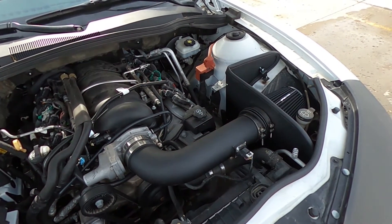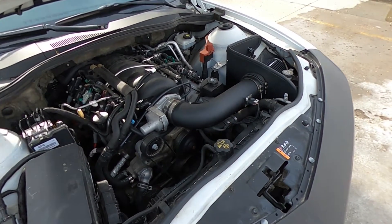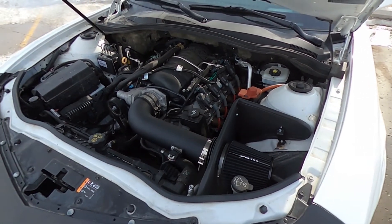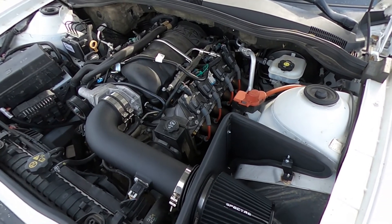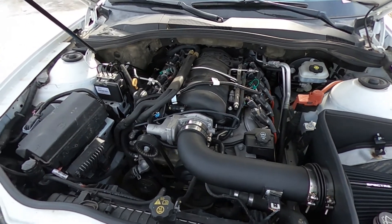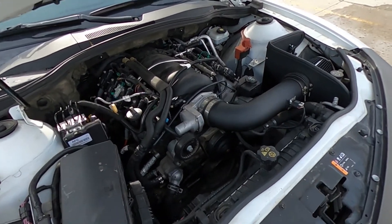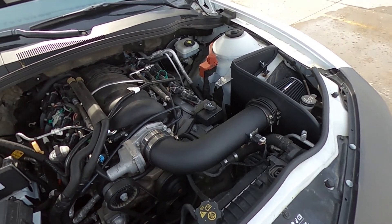I think I paid $220 for this intake and I feel like it's worth it. I mean I like it. I'll get you guys a sound clip — I don't know exactly how it sounds, but with all my current stuff, the only thing I really need now is an exhaust from the headers back, because when I first got the car I kind of hacked it up trying to make it sound better and it just didn't work out.